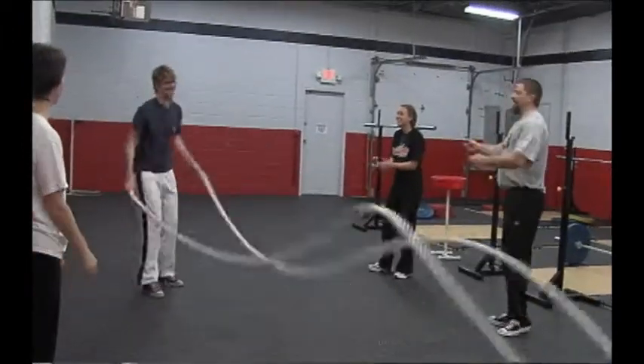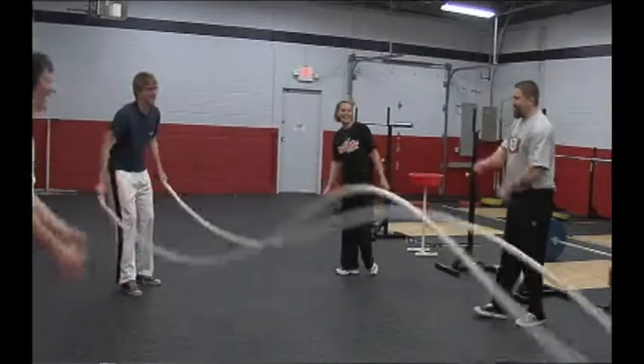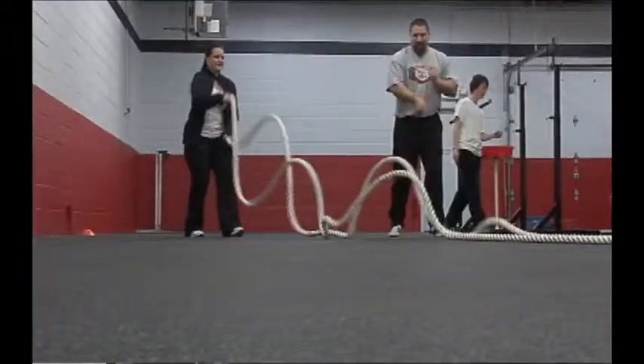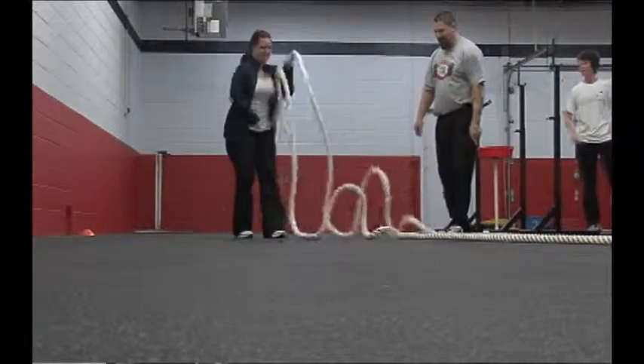Wheaton Barbell and Fitness offers general fitness classes as well as youth athletic development. The general fitness classes are geared towards probably anybody — if you're a strength athlete trying to increase your overall strength, a stay-at-home mom trying to lose a couple pounds, or a weekend warrior who likes to run 5Ks, we address everything through the same general fitness.